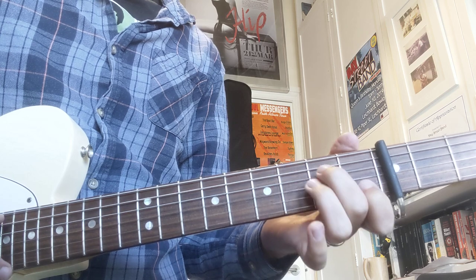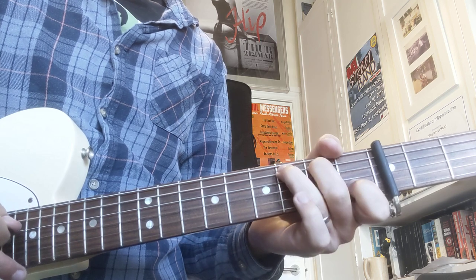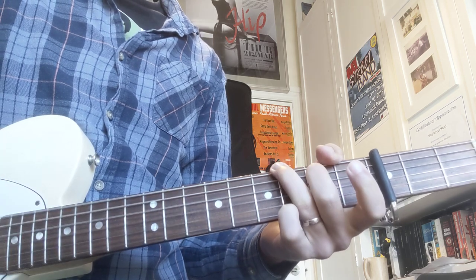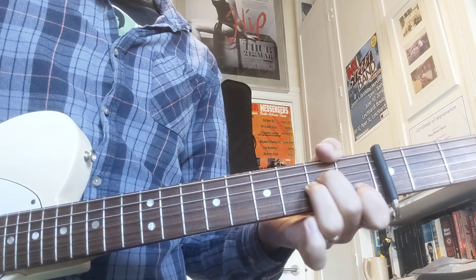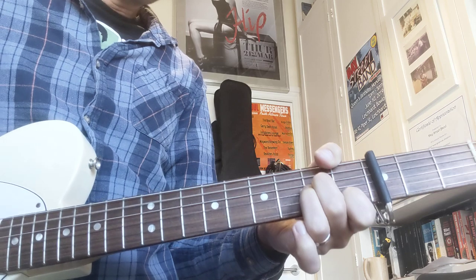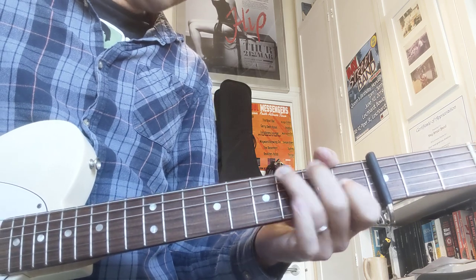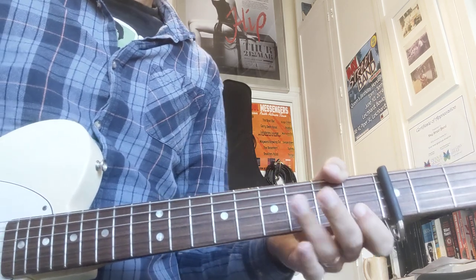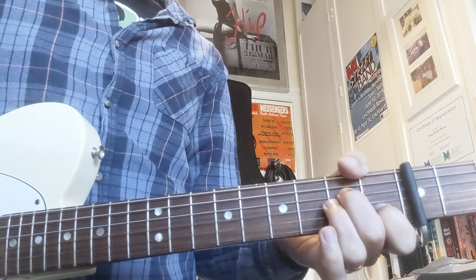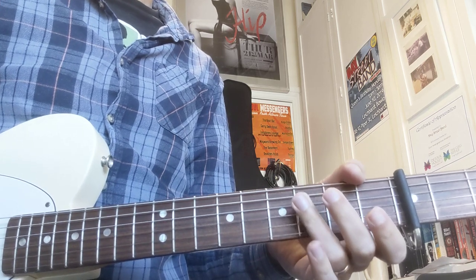And then you're going to play a C — so it's going to go down, up, down, and then you're going to hit the G string open, and then G major. Sorry about the random guitaring — I'm sitting in a weird position because I haven't got anybody to help me shoot the video today. I've got to buy a stand or something. Okay, that's the riff in the verse.